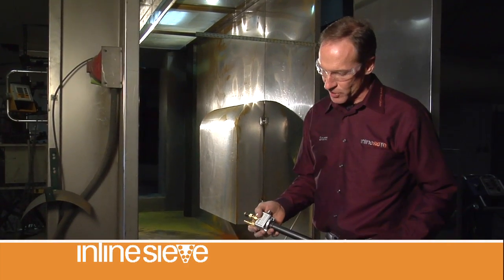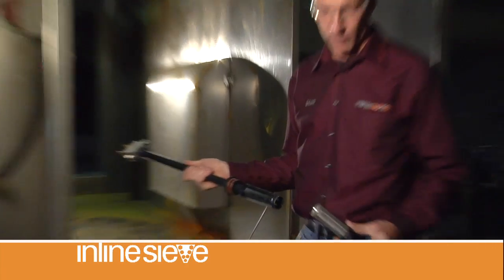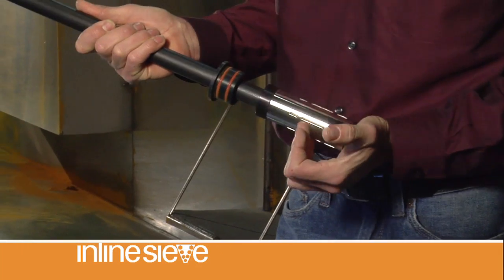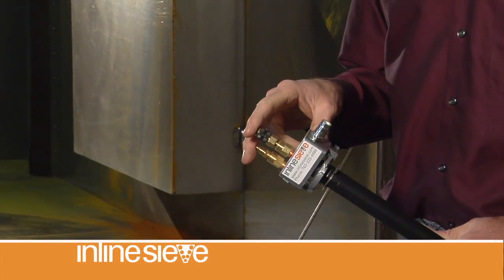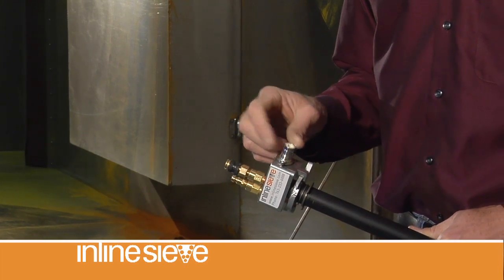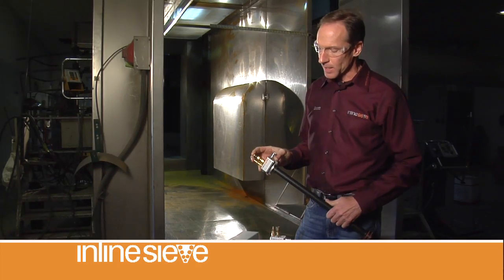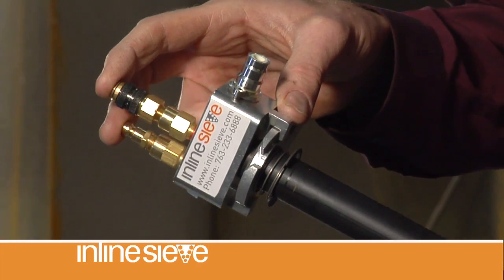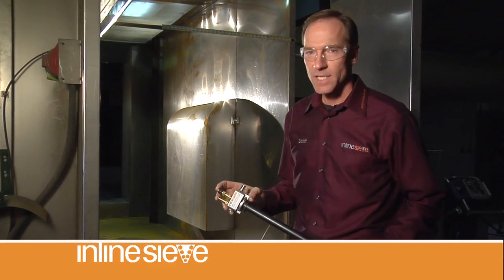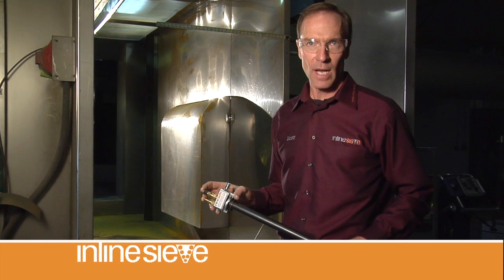Our inline sieve pump functions obviously different than everybody else on the market. Number one, we're pulling our material through a screen — we're conditioning it. Number two, our pump is not utilizing all the atomizing air to feed powder through the hose; we're using atomizing air to clean the screen. And number three, at most gun settings, you're going to see a higher density, lower velocity cloud coming through our pump. And all of these things result in better transfer efficiency, better quality, and better application characteristics.